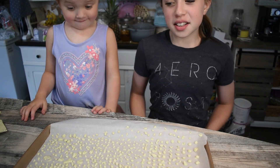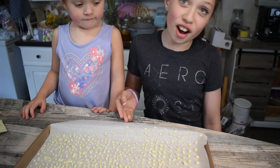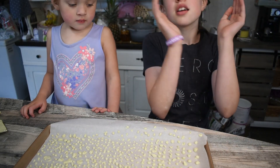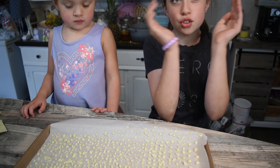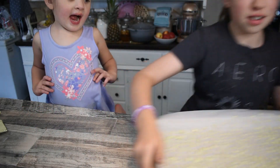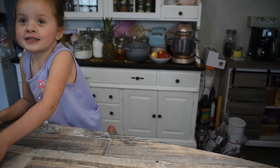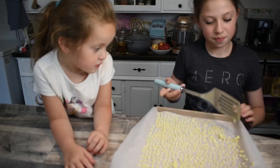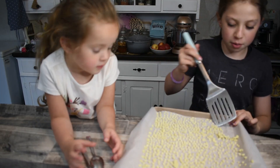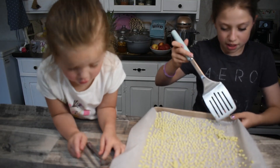So now we've got our sheets full of these dots. We're going to put it in the freezer for 30 minutes to an hour. After about one hour, we're going to scrape it up with a spatula.